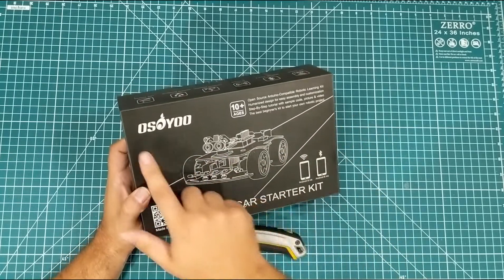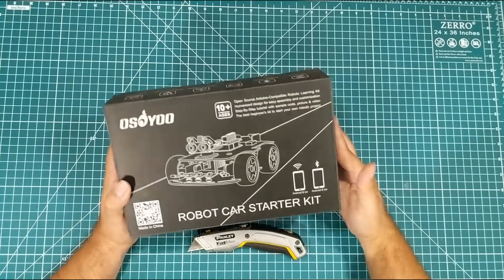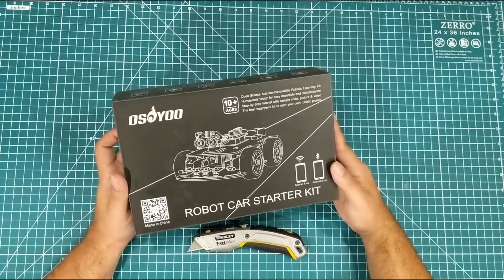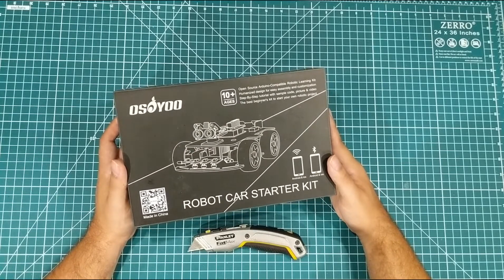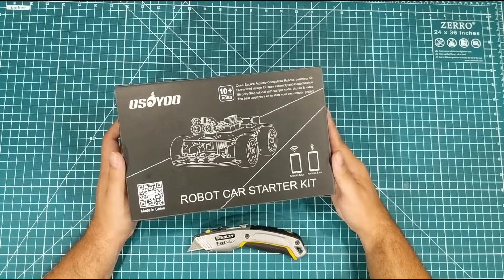Welcome everybody. I am here today with the Oh So You Robot Car Starter Kit. And to be honest with you, I don't really know very much about robots. I've done a ton of Arduino stuff, obviously, but I haven't done a lot of controlling motors and things like that with it. So I'm kind of excited to give this a try.